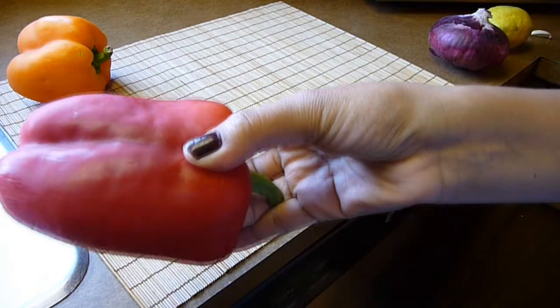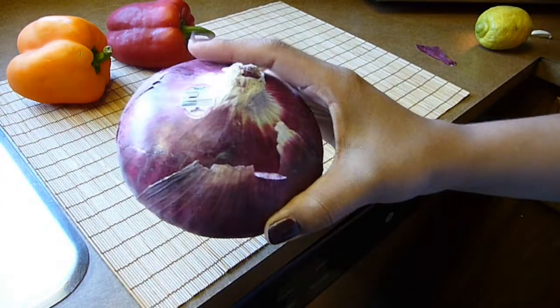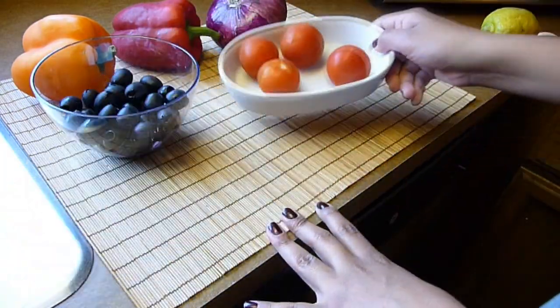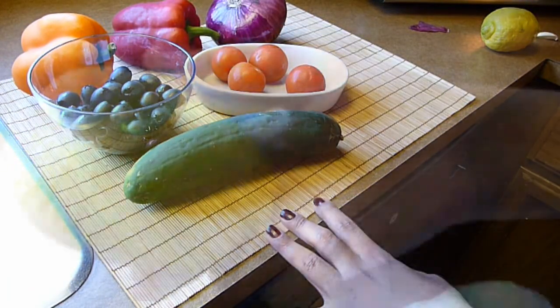Let's go through the ingredients. We need two bell peppers — I'm using an orange one and a red one, but you can use any color you want. We also need half a red onion, two cups of black olives, four small tomatoes, and one cucumber.